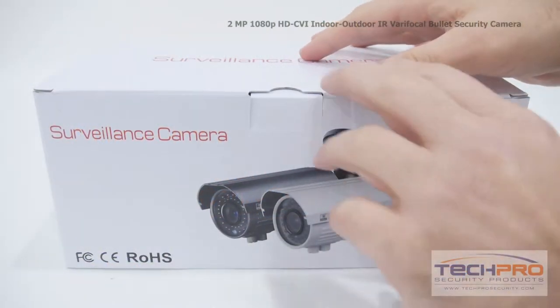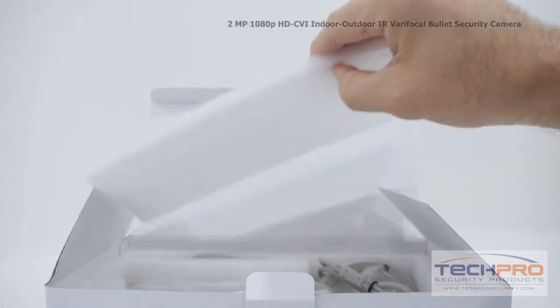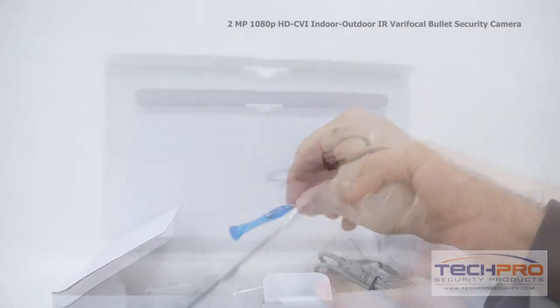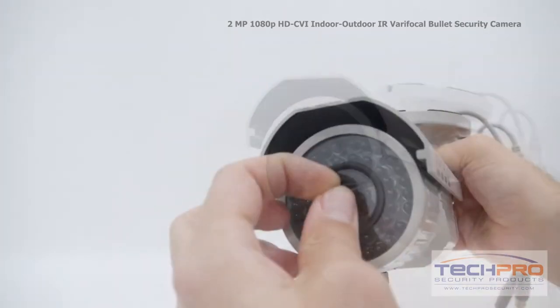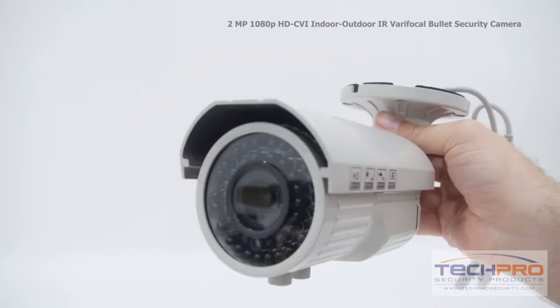This is our brand new 2 megapixel 1080p HDCVI Indoor-Outdoor IR Varifocal Bullet Security Camera. This camera can transmit a 1080p resolution signal over standard coax cable. The advantage of HDCVI is you can upgrade an old analog system to HD quality without having to replace your old analog cables.